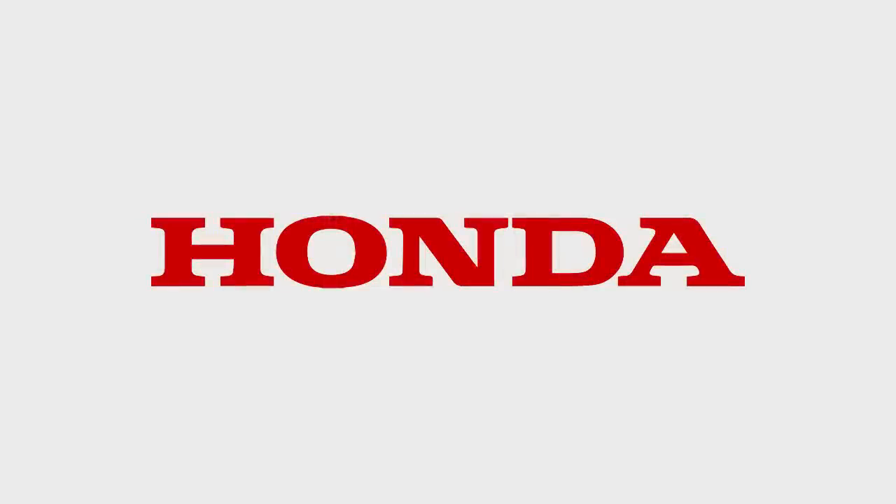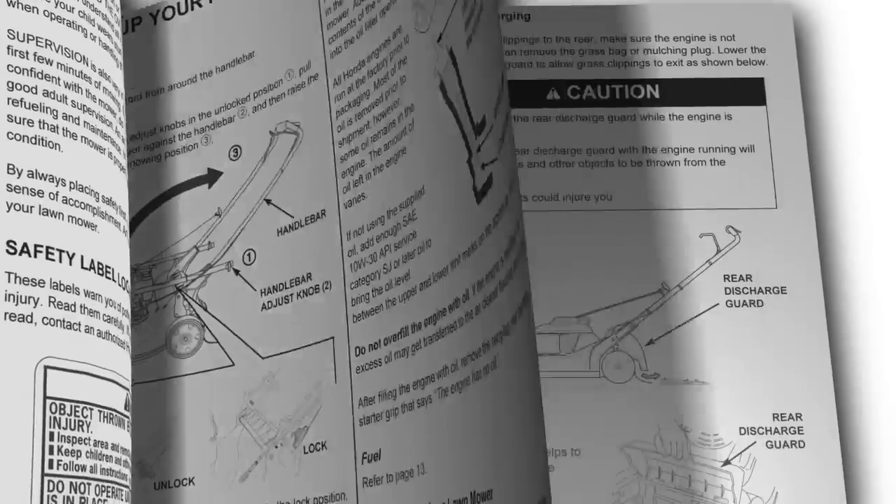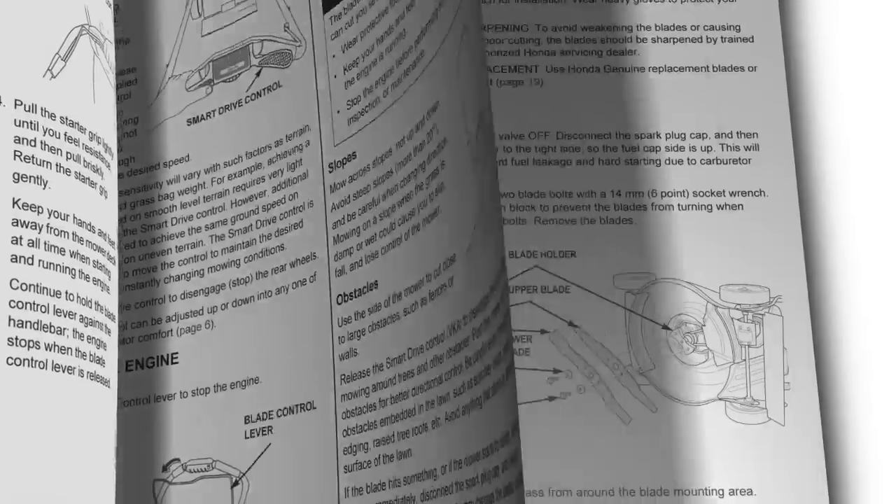This concludes the video tutorial on preparing your HRR series mower for storage. Always refer to the owner's manual for clarification and more detail on the processes shown in this video. Thank you.